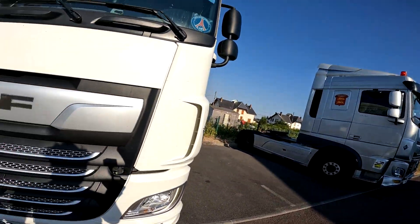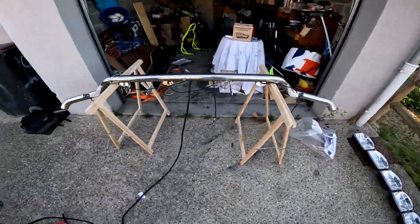Aujourd'hui TAF POWER. Je vais amener la voiture chez un ami pour installer une rampe de phares avec cinq oscars, parce que monsieur ne veut pas faire comme tout le monde.